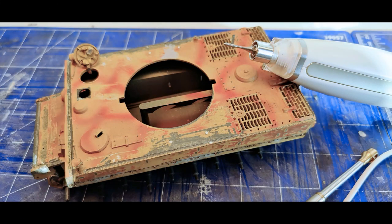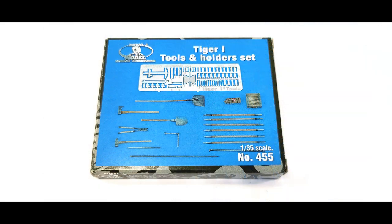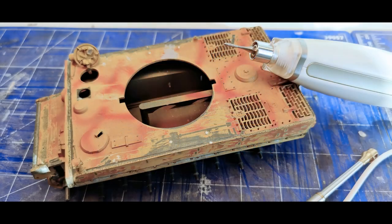Here you can see the hull of the Tiger I. I basically had to scrap off all the tools because they were imprinted onto the plastic — it was, like I said, a really old kit. So I had to buy something new from the Royal Model Tiger I tool and holder set, which really helped me to replace everything.